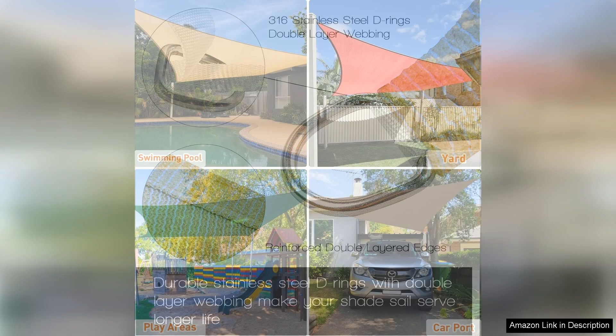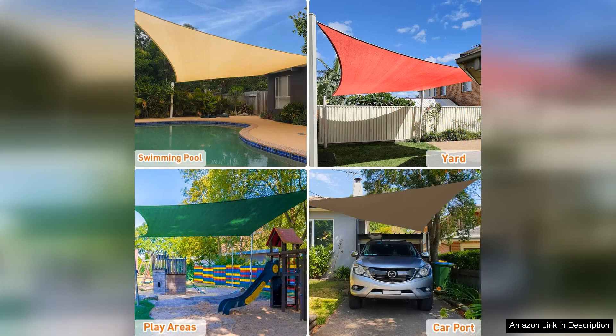Overall, the Art Puch 12x12 Sand Sun Shade Sail is a top-notch outdoor shade cover that combines style, durability and functionality. Whether you're looking to create a relaxing spot in your backyard, shield your patio furniture from the sun, or provide shade for a commercial space, this shade sail has you covered. With its easy installation, durable construction and stylish design, the Art Puch Sun Shade Sail is a smart choice for anyone looking to enhance their outdoor living experience.